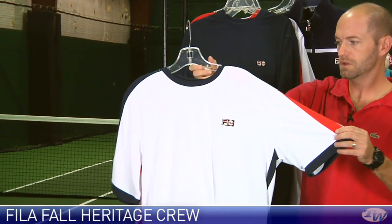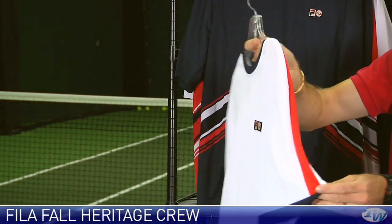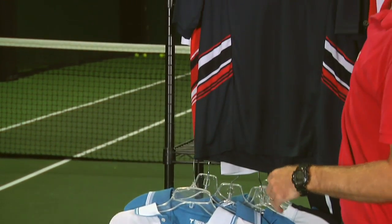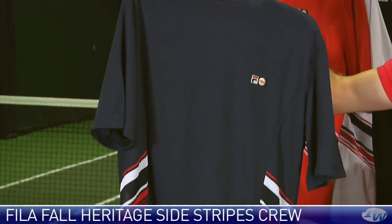Here's a quick look at the crew in that group. This is the heritage crew, really nice clean style with that classic red white and blue that Fila are famous for. And then this is a side stripe heritage crew and it's got that nice striping down here on the sides of the garment.